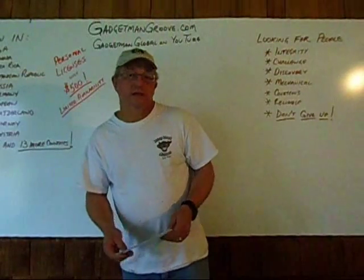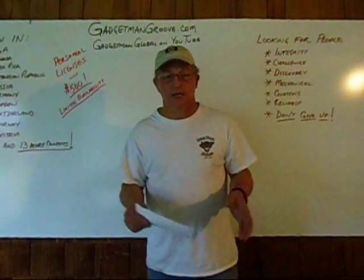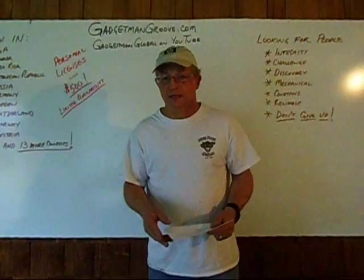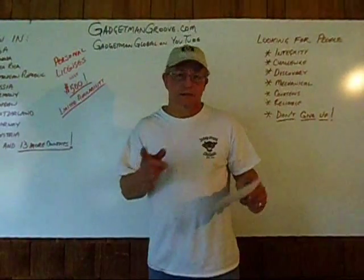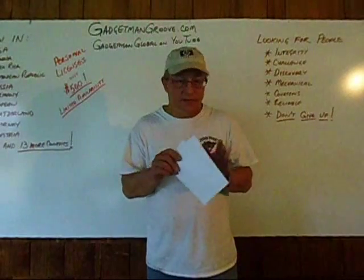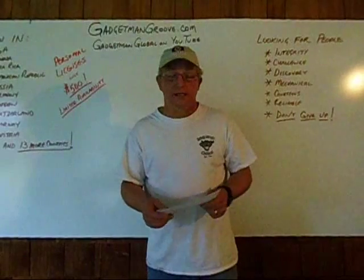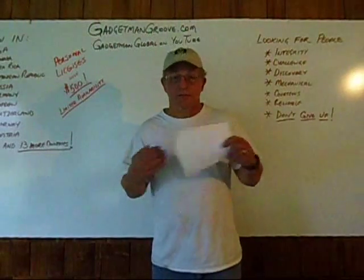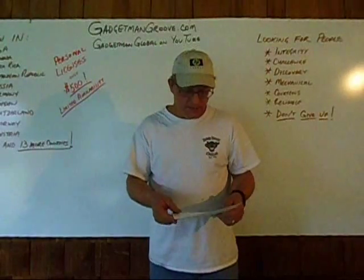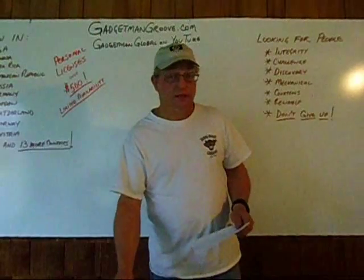If you're someone who has, like me, been interested in new technologies and wondering why the stuff that people are developing is not coming out on the market, then you're probably one of my kind. If you're either a mechanic on gasoline engines or you're mechanically inclined, then the Personal License Program is my way of helping you to learn a new technology. And we'd like to invite you to Gadget Man Land with this new program.